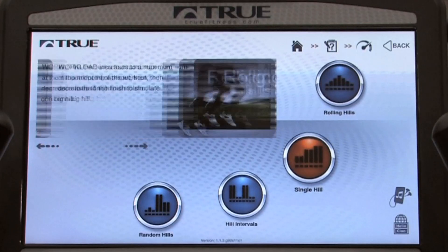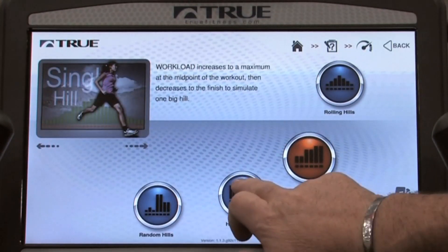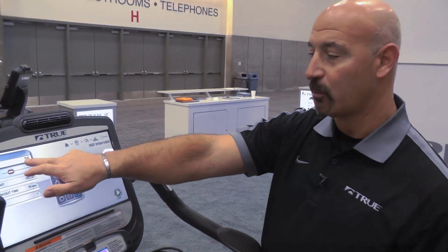I've chosen the Hill Profile as an example. It tells me how the program will function and what I'm getting myself into for the exercise. I can do single hills or multiple hills. Once I've selected the program, it allows me to go in and put in all my information and data in a multiple number of ways.